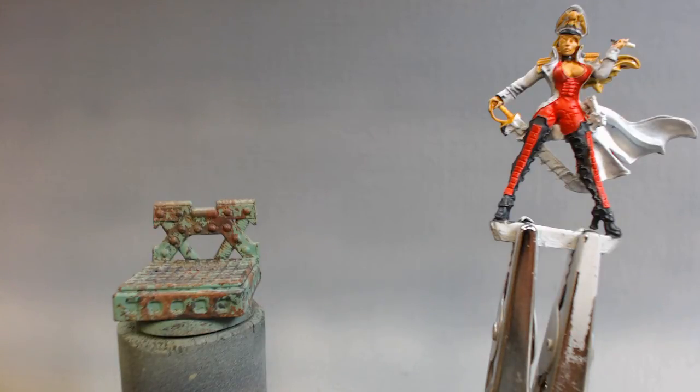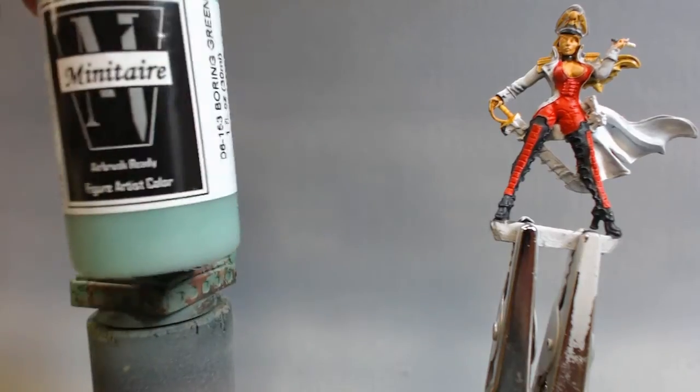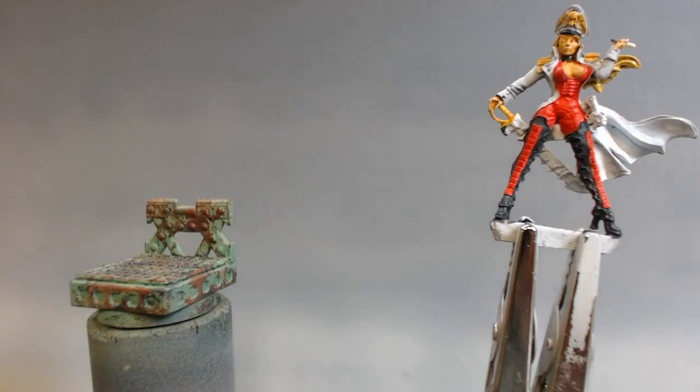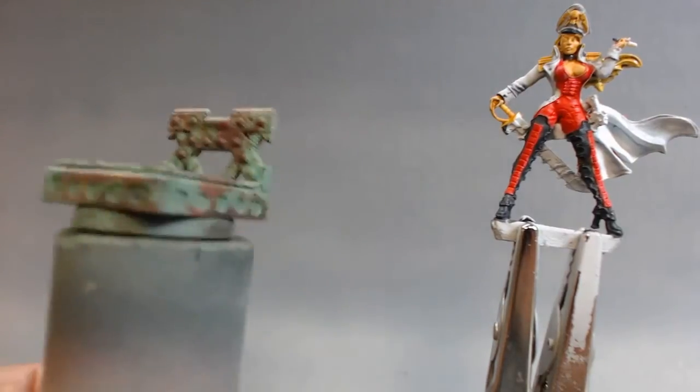For the base coat on top of that, where I wore it off, I used Minotaur Boring Ream — see that right there? I love these Minotaur paints. I just ran these right through, did all the work for the Patriot 105. And the base has turned out pretty nice.